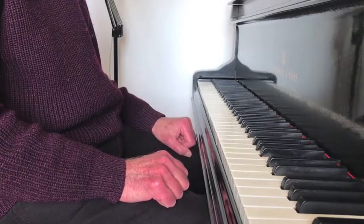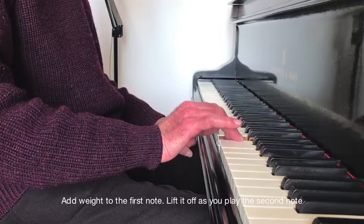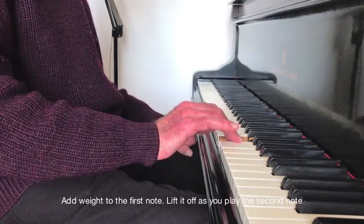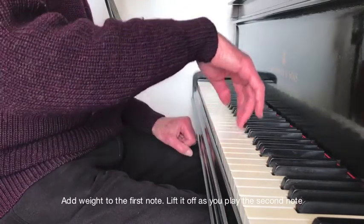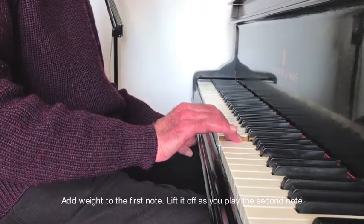The key thing in playing two-note slurs is that the arm should come down to play the first note and lift while the second note is being played. This adds weight to the first note and lightens the touch on the second.